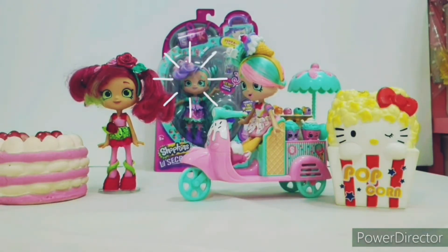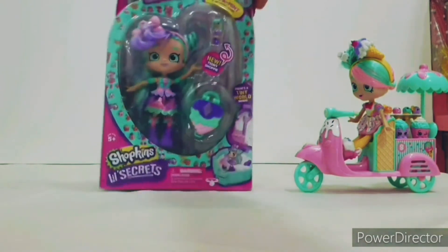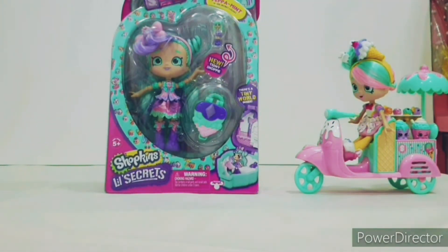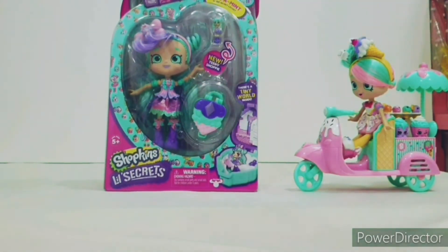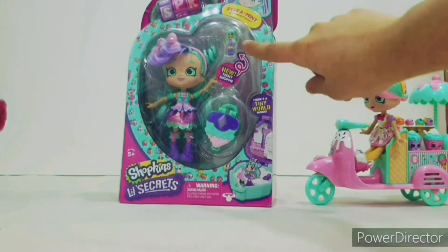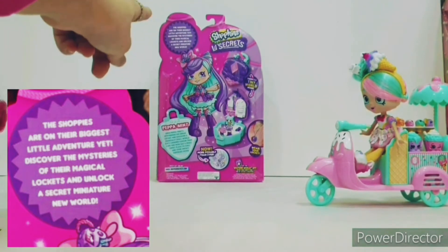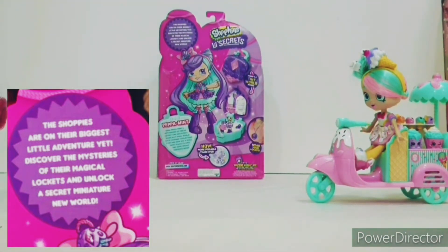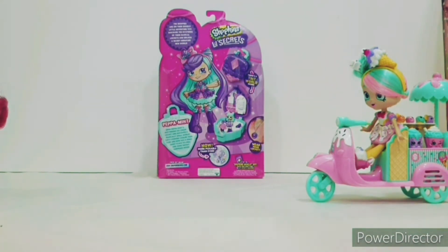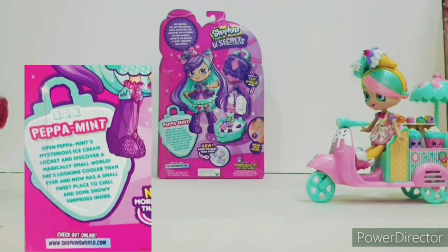Today we're going to open the new version of Babamint — the Little Secrets version. This is the new Babamint and she came with her little secret version: a tiny world that's an ice cream cone house for the little doll. It says on the top: 'The Shoppies are on their biggest little adventure yet — discover the mysteries of their magical locket and unlock a secret miniature new world.' Open Babamint's mysterious ice cream locket and discover a new magical small world. She's looking cooler than ever and now has a small sweet place to chill and some snowy surprises inside.